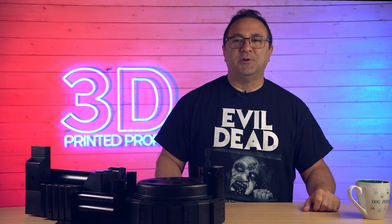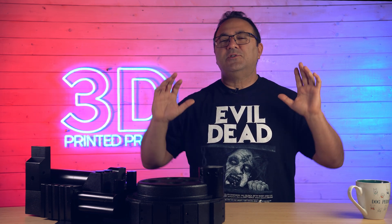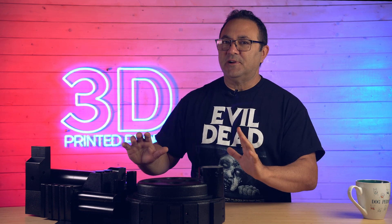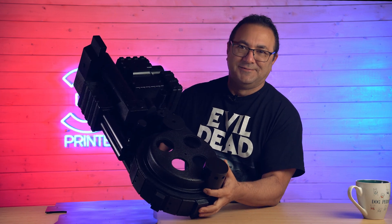Hey everybody, it's Kevin from 3D Printed Props, and today we are going to be embarking on a project I have been wanting to tackle for a long time. We are going to be building our very own Ghostbusters Proton Pack. And before we get going on the build, I want to thank PCBWay for sponsoring this video series. This is going to be a fun one.